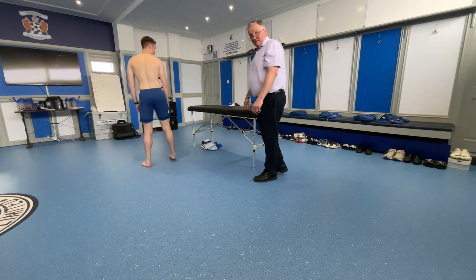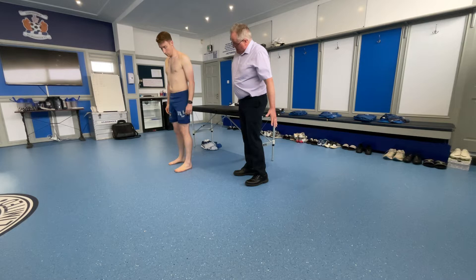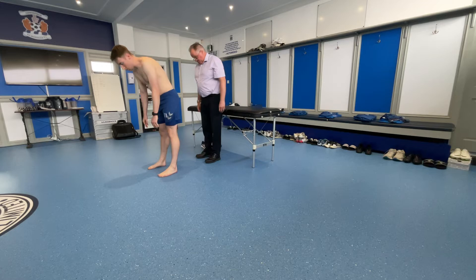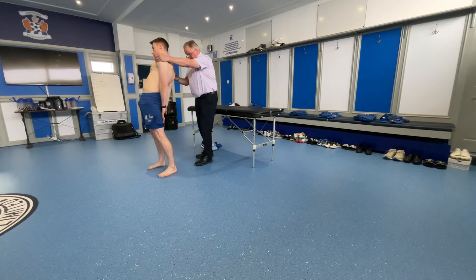Next up, if I could get you just to stand once more. If I could get you to laterally flex to one side and then the other. So we've got good symmetry here, and on both sides you go down past the knee joint. Again, if I could just observe some flexion here as well — just try to bend down and touch your toes. Super. And then we're looking for some extension, so come back the way. Whilst you're in that position, can I just try and rotate you? Which can sometimes induce some muscle spasm, but in this particular case it's not at all.